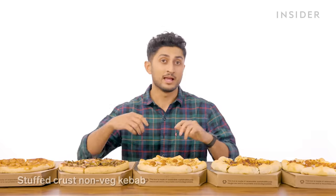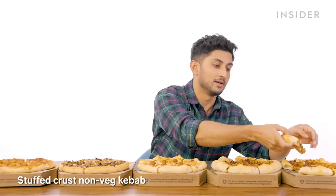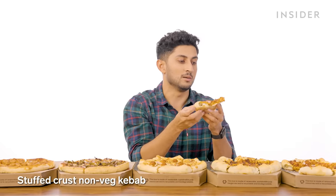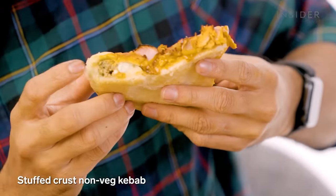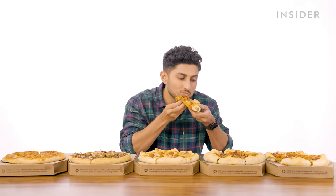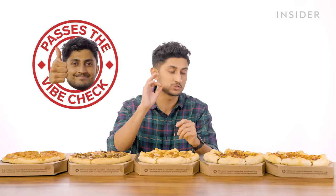And the final option — the stuffed crust with a non-vegetarian kebab — looks to be chicken. That's the best of the lot. That might be the best pizza I've had on Food Wars so far, and I didn't even eat the pizza part.